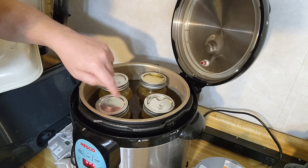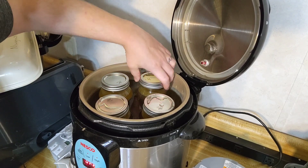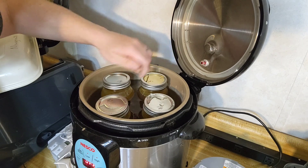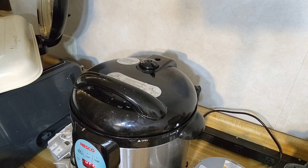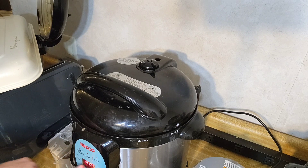Let's get the first batch started while I finish jarring up the rest. We have the water to where it's just down to like where the neck of the jars start. And because the broth is being put in here hot, make sure to use hot water. I'll close this up, clear it, set for pressure cook, go 25 minutes, and press start.